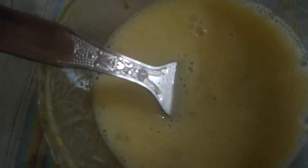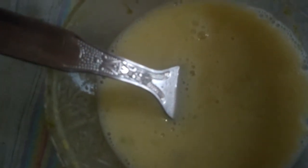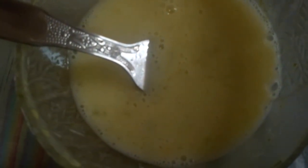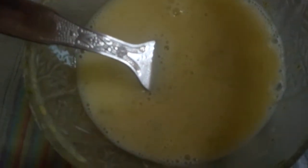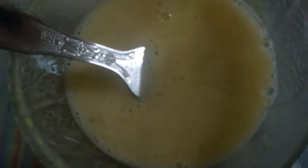After applying to the ends, concentrate on your roots. Focus on the roots because they have more damage — we leave our hair freely and it develops split ends and is a bit more damaged compared to newly grown hair. So apply to the ends first, then apply to the roots. This mixture makes your hair a little stiff.